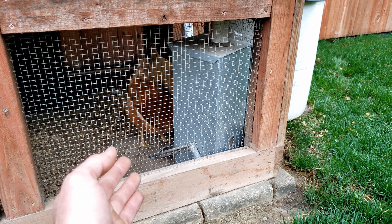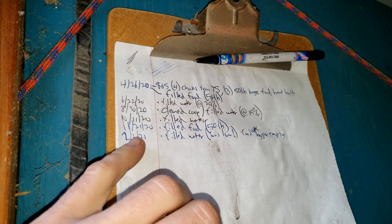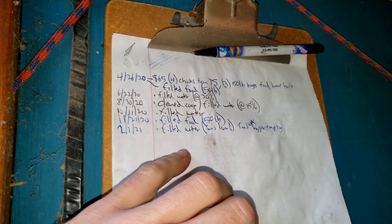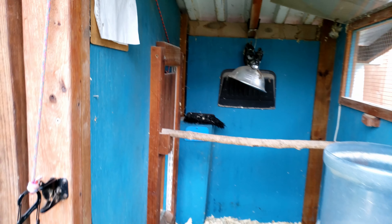It definitely saves a lot of time. I only have to check their food once every about two months or so — actually more like four months, because last time I touched it was November 21st. I put 50 pounds in it and now we're at March 28th today, so about four months of not having to deal with the food, which is awesome.